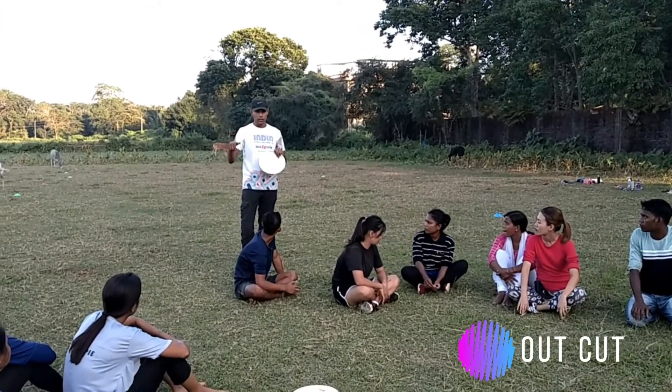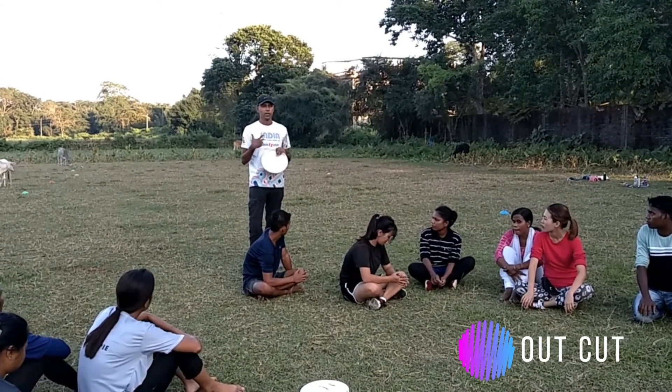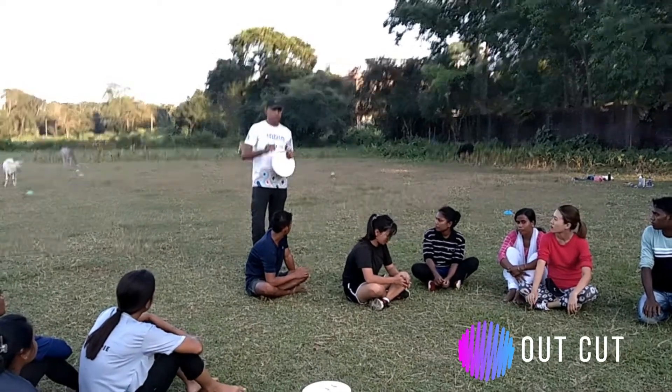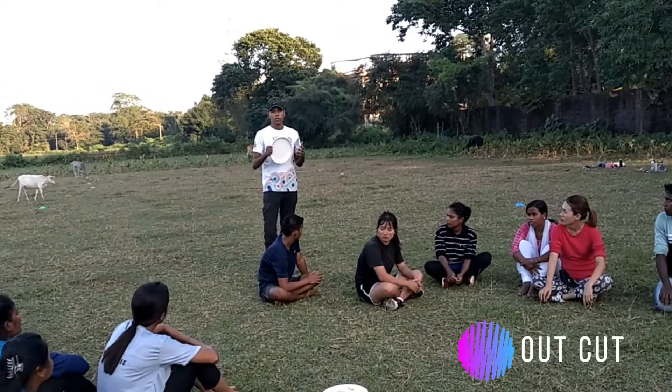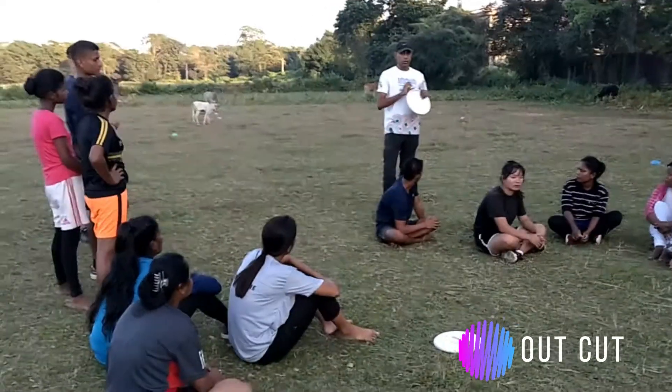So what we are going to learn today is out-cut. Out-cut is a little bit more tiring because we have to run more. But we will do the throwing — me and Kandan will do the throwing, and you just practice the out-cut.